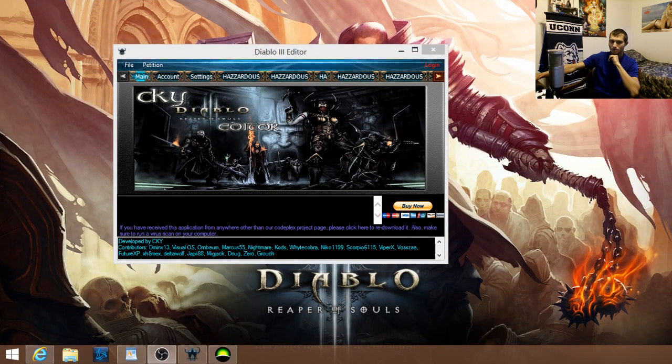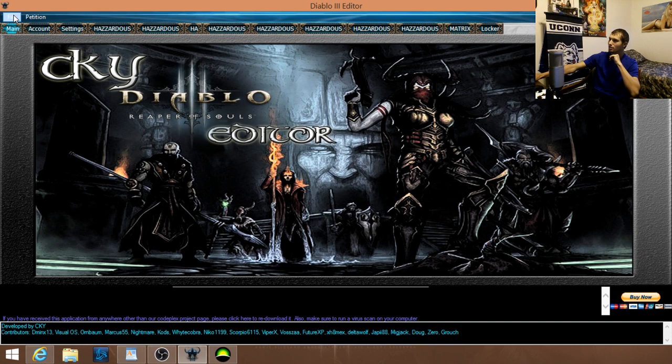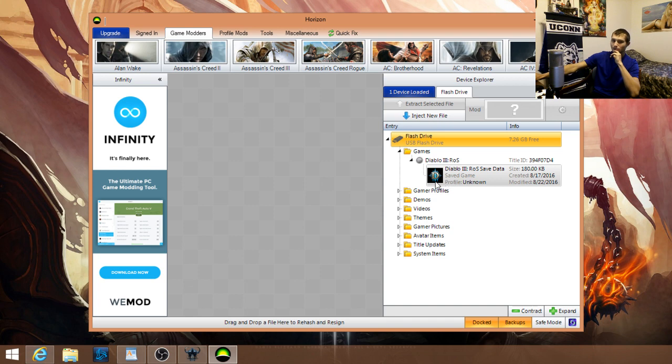Once you get everything opened up, you don't need to log in necessarily — you can if you want updated information and items for next-gen consoles. With your USB plugged in, Horizon will show the USB and your games. Click to open the games folder, it's going to show Diablo 3 Reaper of Souls. Click the arrow and it'll show the game save. You don't need to sign up for anything.